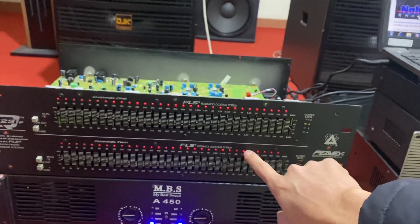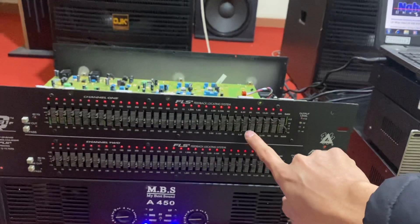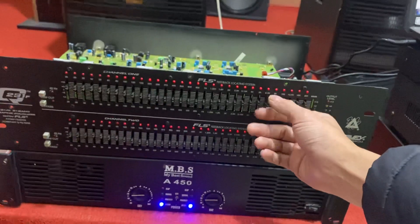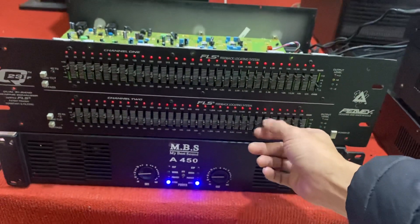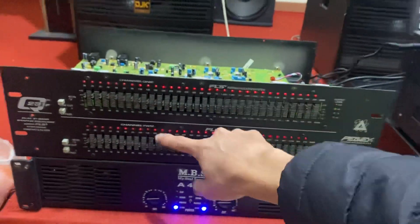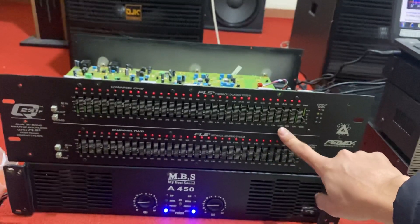Ví dụ như nó ở khoảng tầm 6.3K hoặc là 8K bị rít thì đèn ở đây sẽ sáng lên. Chỉ cần hạ nó xuống, hạ cả trên cả dưới nhé. Dòng lọc này là lọc SITTE, SITTE thì nó sẽ có 2 giải chỉnh riêng biệt, tương ứng với 2 loa.